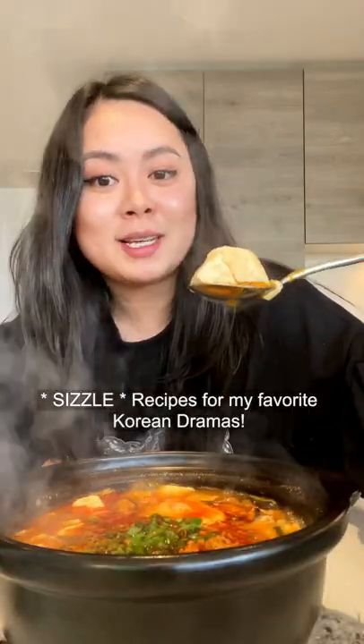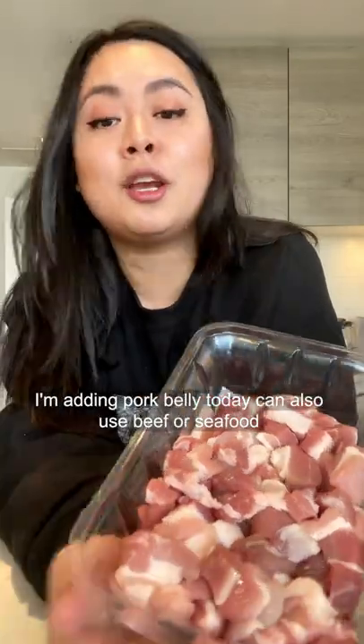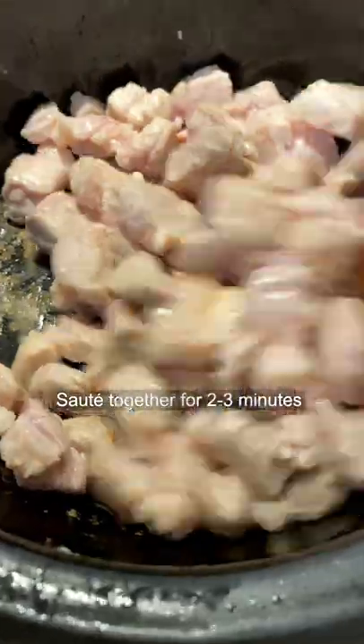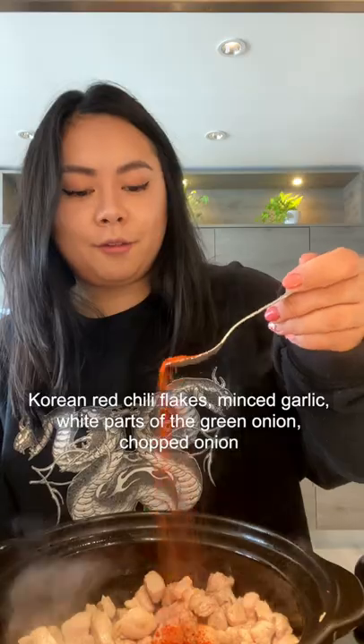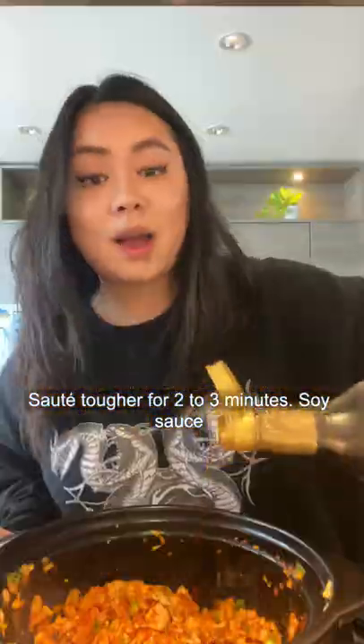Recipes for my favorite Korean dramas. Serve it as a vegetarian dish, or you can add in any other protein. I'm adding pork belly today — you can also do beef or seafood. Cook together for two to three minutes with Korean red chili flakes, garlic, white parts of the green onion, and chopped onion. Add soy sauce.